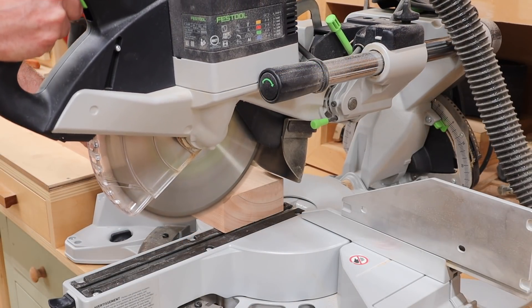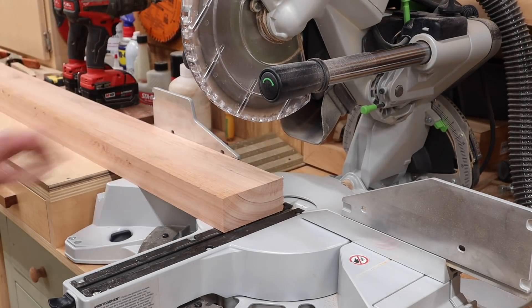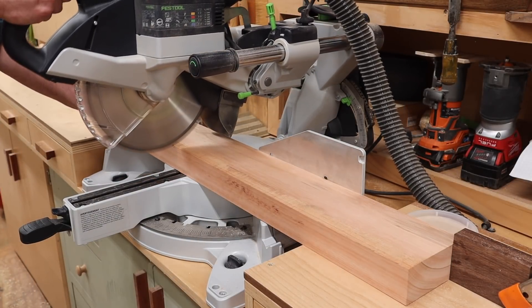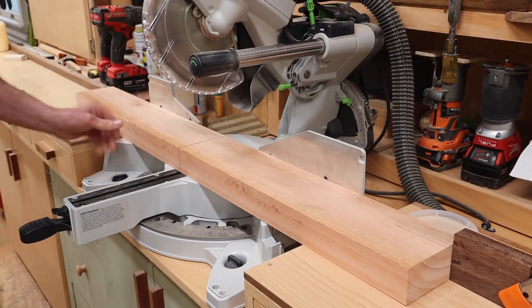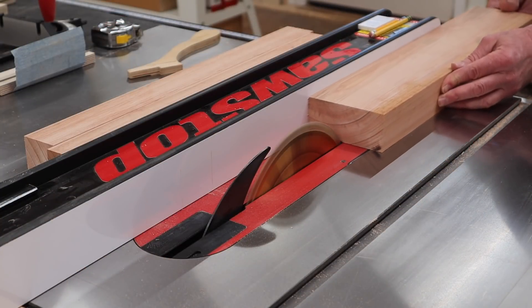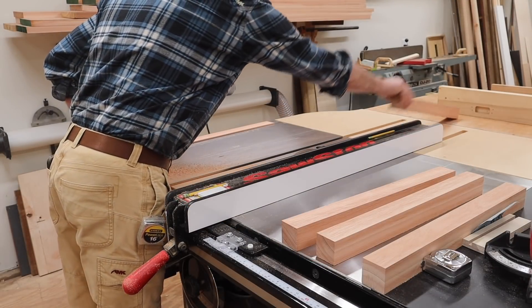The wood I'm using for the legs is red grandis. It's in the eucalyptus family and it's becoming a popular wood for exterior projects because it grows fast and is sustainably harvested. This is an 8-quarter board and I'll start by rough cutting it to length at 21 and 3 quarters. 8-quarter material usually measures an inch and 7 eighths thick, so I'll rip the legs at an inch and 7 eighths by an inch and 7 eighths.